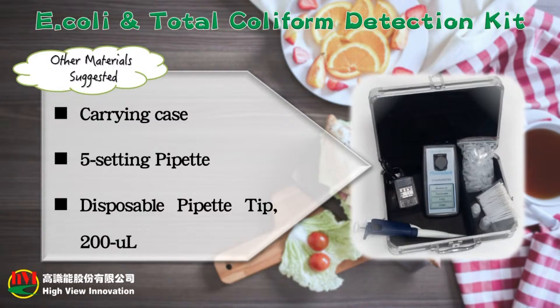Other suggested materials include a carrying case, 5-setting pipette, and disposable pipette tip.